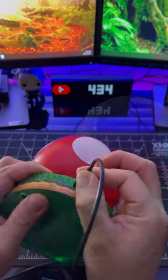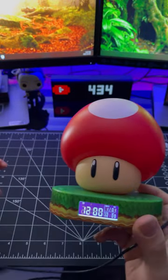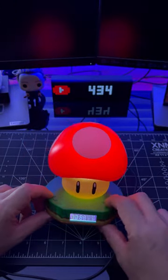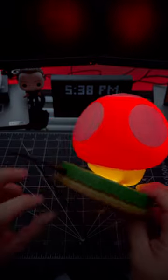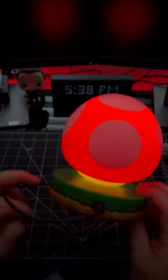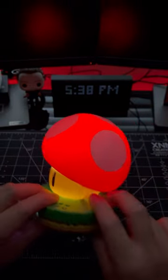The LCD display is pretty nice and it displays the month and day. I set up the alarm and here it goes.